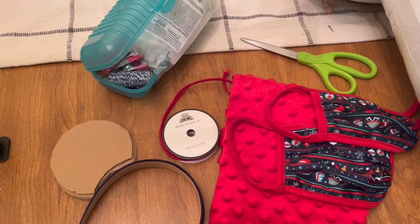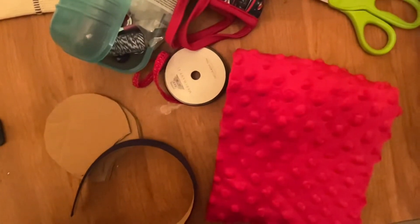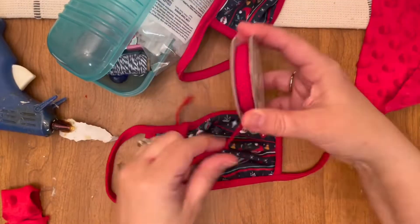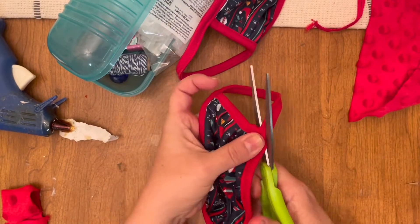And now I have a pair of ears just for me, using Disney masks, and I cannot wait to see what Tony came up with. So let's just jump into the tutorial. I utilized the items I had on hand, but if you need to go purchase the fabrics that match your masks, then by all means go do that.